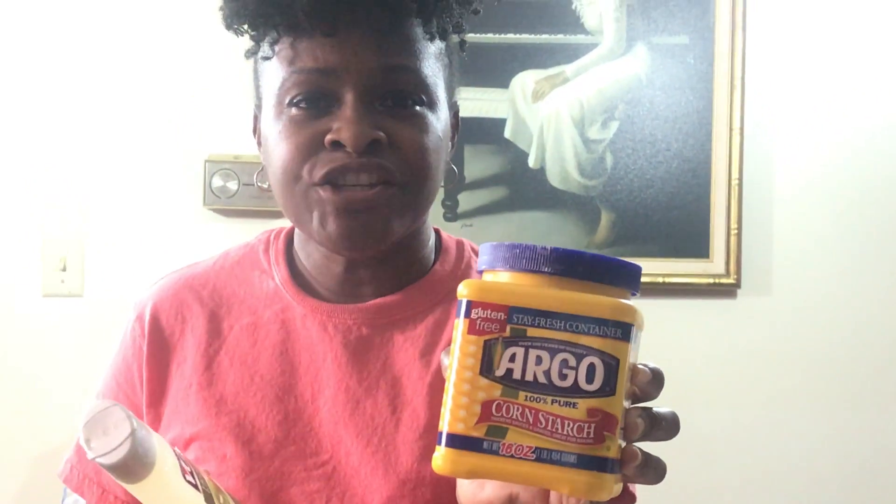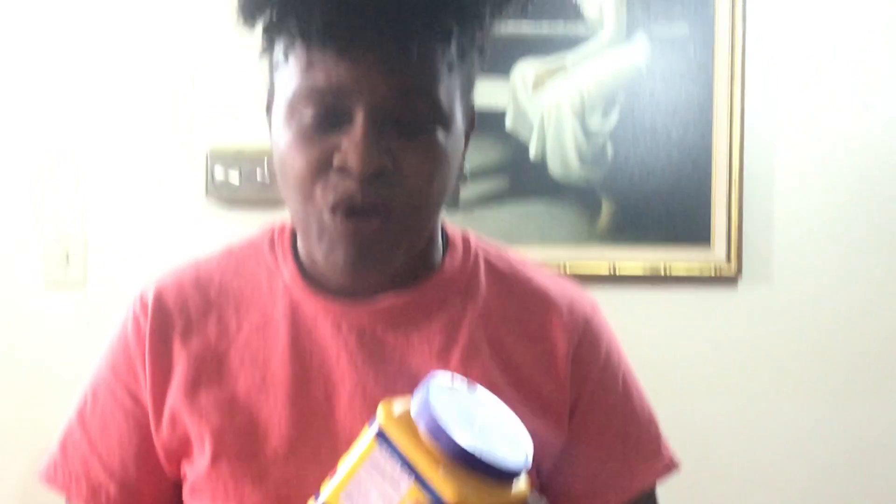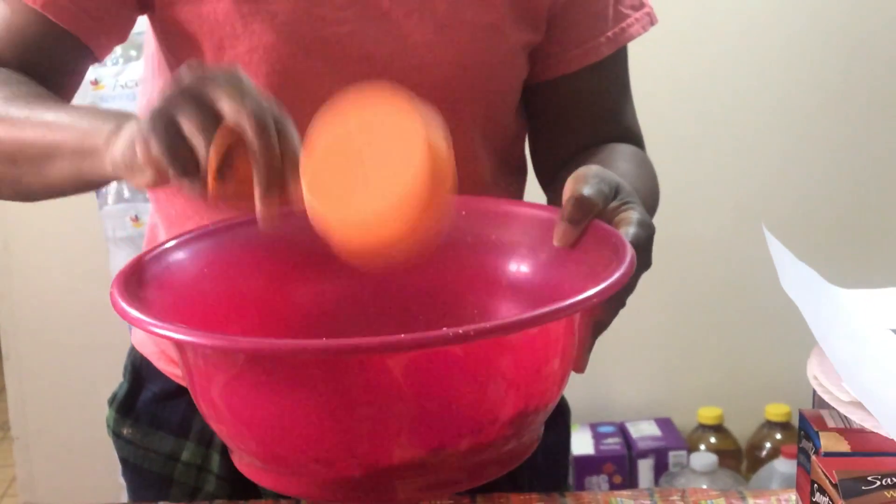Hi friends, this is Miss Yolande. I thought today we can try to make some play-doh together. If you have these two ingredients at home, you can try to make it with your family — cornstarch and any kind of conditioner. What we're gonna need is one cup of cornstarch and a half cup of conditioner.